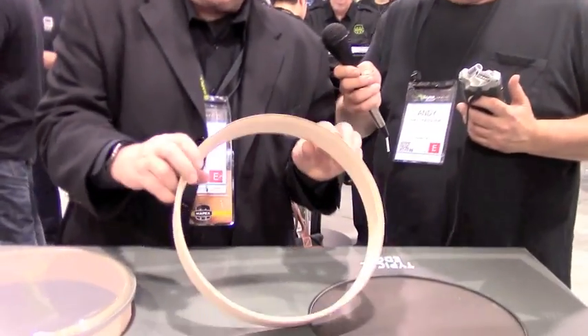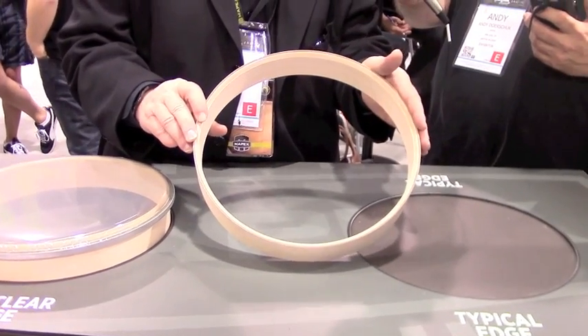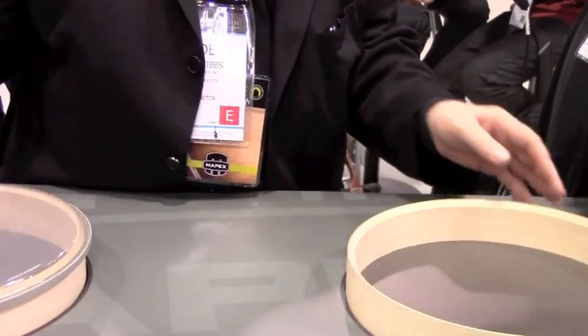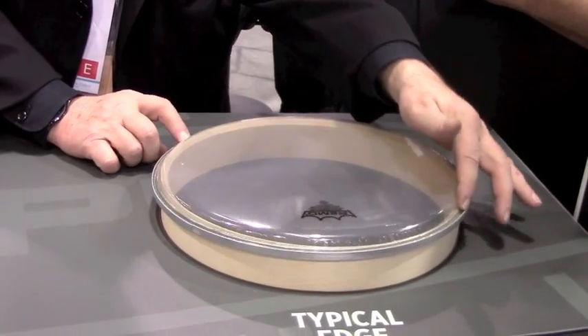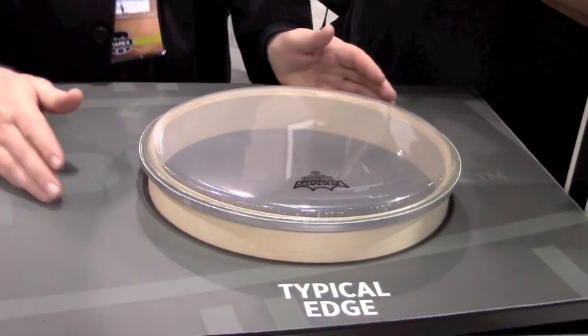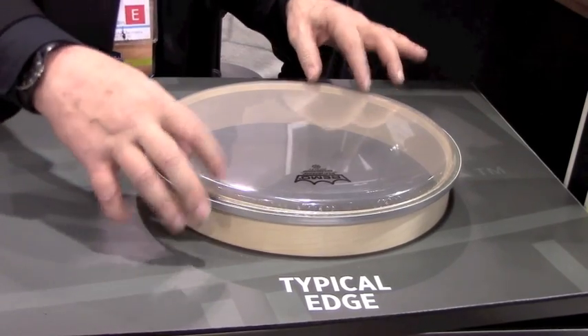We've created a new Bearing Edge called Sonic Clear. The easiest way to understand what Sonic Clear does is a little demo. This is a typical edge on a lot of drums — a very sharp .45 that comes all the way out to the outer end of the shell. This edge has some advantages, but one big disadvantage is when you put a typical drum head on it, the head doesn't really seat very well — it's not seating as well as it should, losing even and total contact of the head to the shell.